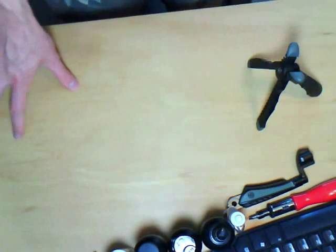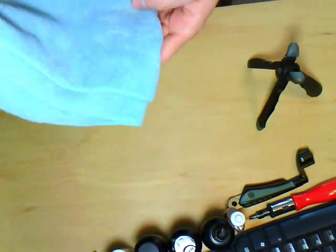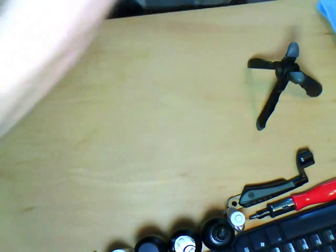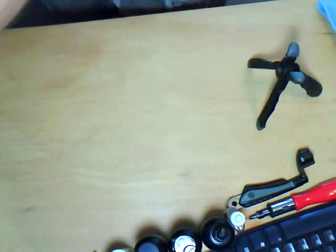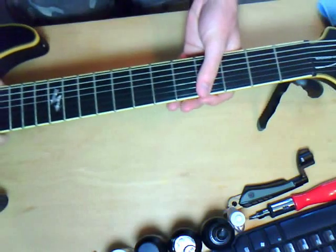You don't want your guitar to lay on the table on either end. So what we do is I'm going to put down this cloth to support the body. I'm going to go ahead and put the guitar up here. I'm going to be restringing my seven string for today.